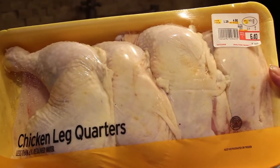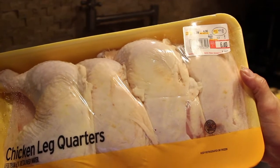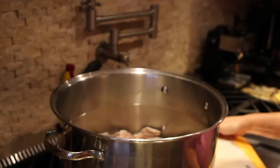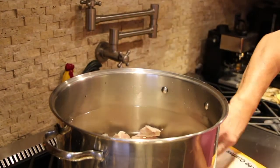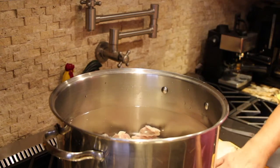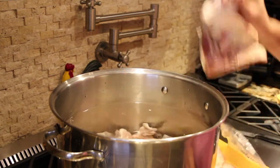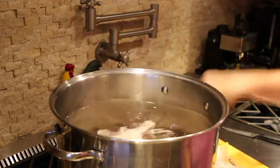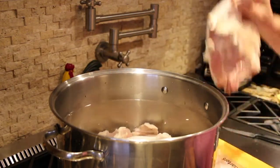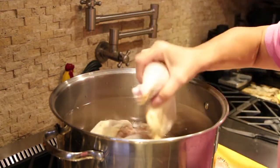I'll also be placing in these chicken leg quarters — there are four of them, so it's a little over four pounds. And that's it for the chicken meat. One, two, three, and the fourth one.